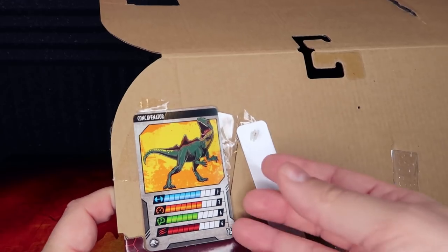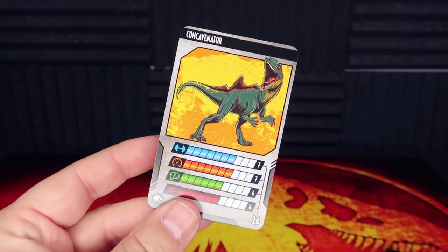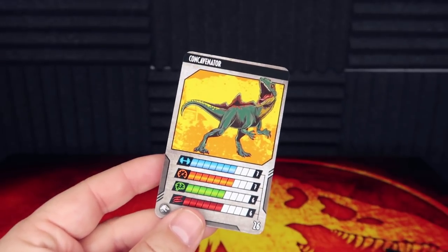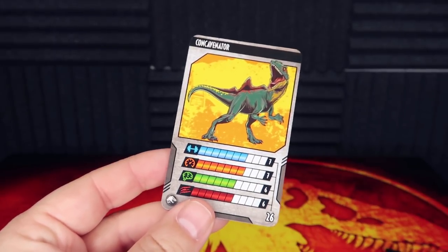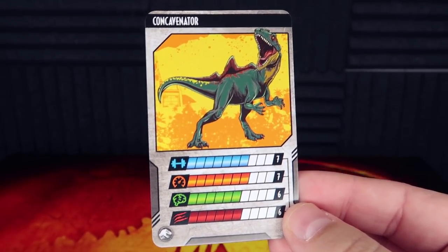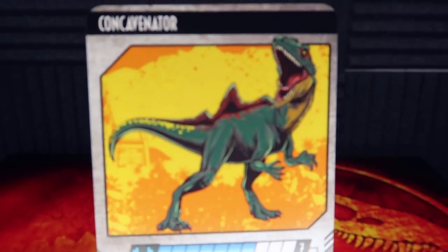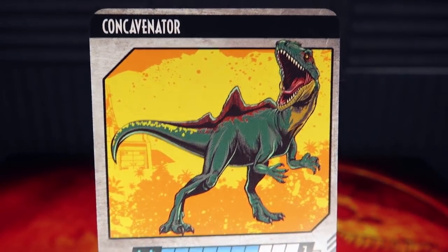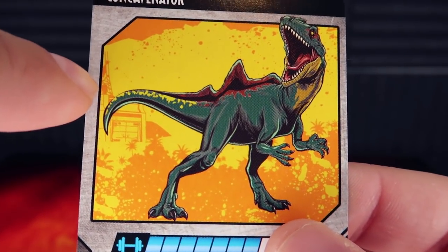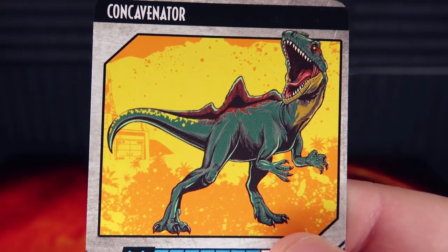The tape did not peel any of the card — that's a good thing. I'm sure they tested the tape to make sure it didn't peel anything off, because that would be a travesty if these awesome cards were destroyed. So let's take a look at the card: we have 'Concavenator' on the top with this awesome rendition of the dinosaur — really cool artwork, very simple and defined, it definitely speaks Jurassic. In the background you can see what looks like a radio tower, a bunker, trees, and mountains. Really cool piece of art.